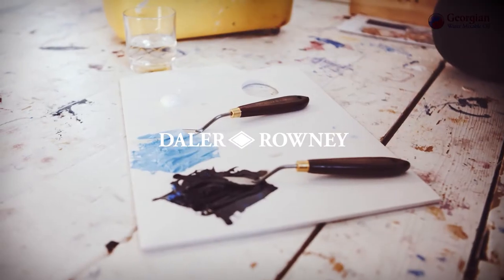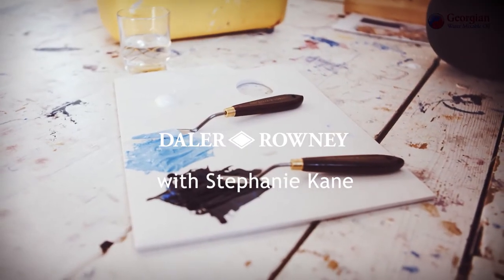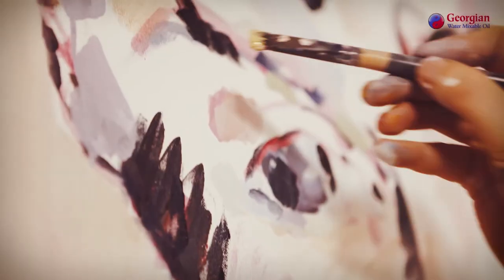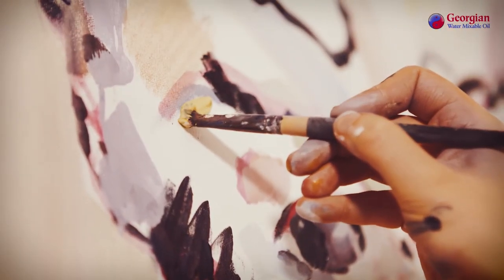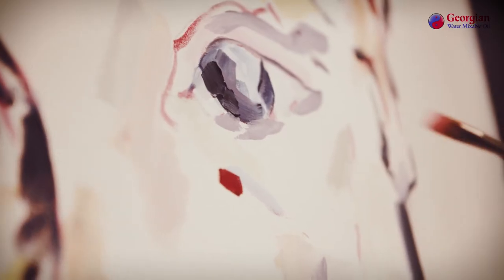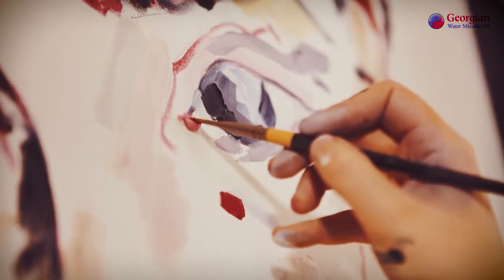My main teaching was just lessons at sixth form, using oil paints, but really from there on it's been making my own mistakes and learning from how to do things and watching tutorials and things like that online.